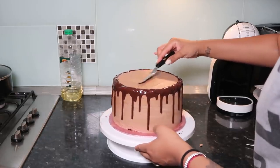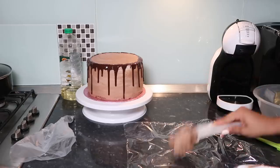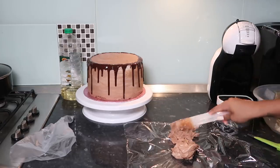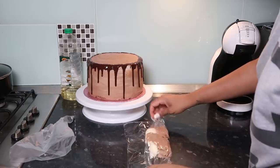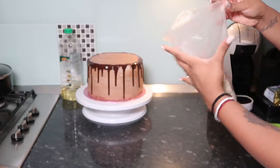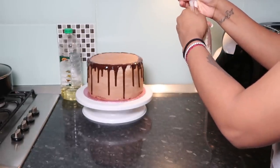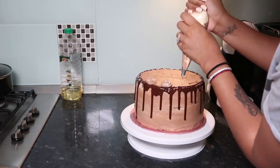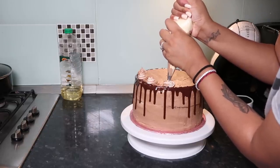I fixed a little dent on top, then took a piping bag with a swell tip. In cling film, I laid some chocolate buttercream alongside the reserved white buttercream, wrapped it up like a package, cut the end, and placed it into the piping bag. This creates a lovely two-colour swell effect. Swatch it on the side of a bowl first to see the colours, then pipe your swells on top of the cake.